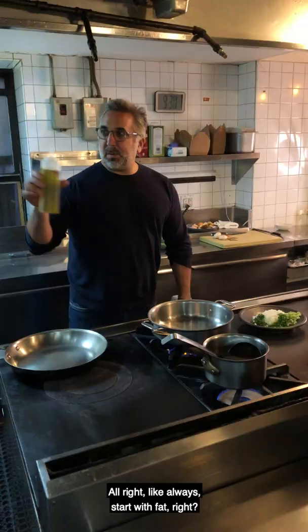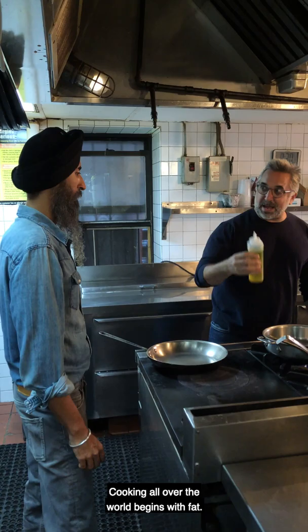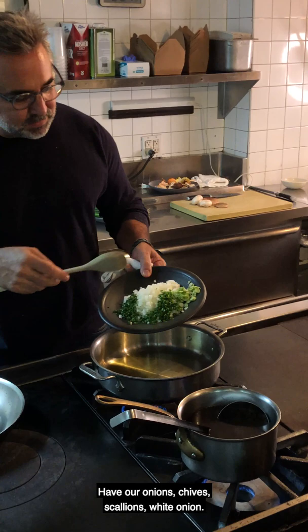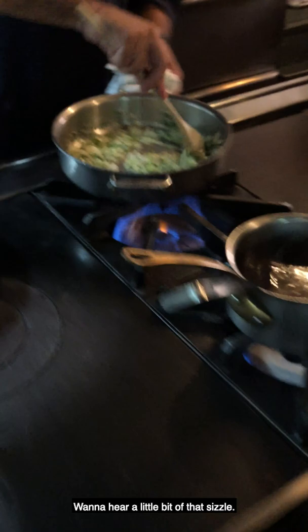Cooking all over the world begins with fat, so this is a good extra virgin olive oil. We have our onions, chives, scallions, white onion. You want to hear a little bit of that sizzle. You want to cook these until they're translucent.